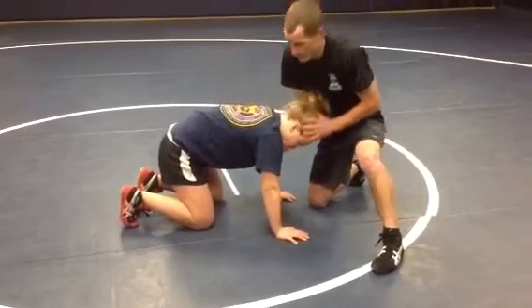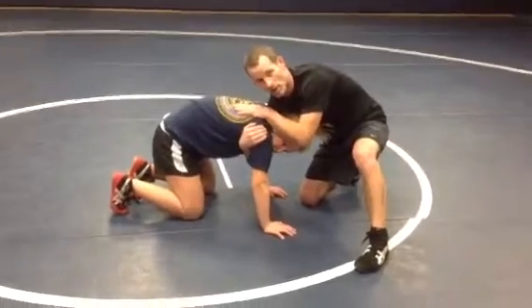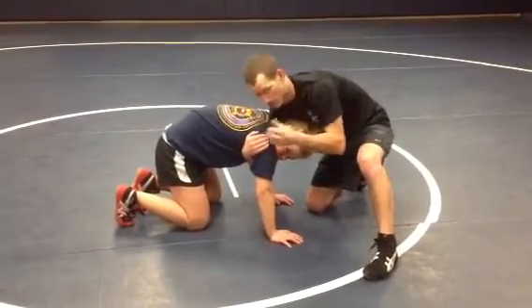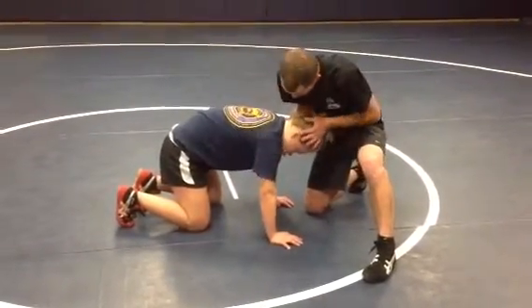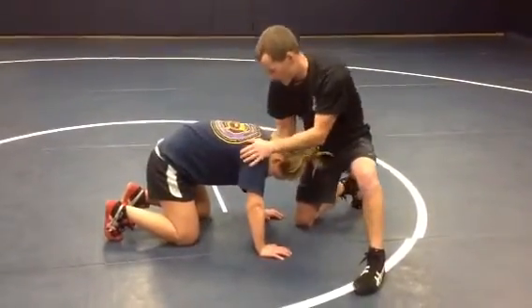I only grab her chin. We do not want to get our arm in here deep like this — this gives my opponent a lot of options and gives me less. So I only want to be wrist deep to here. And I place my shoulder right in the spine, right between these two shoulder blades. There's a nice little pocket for it right there.